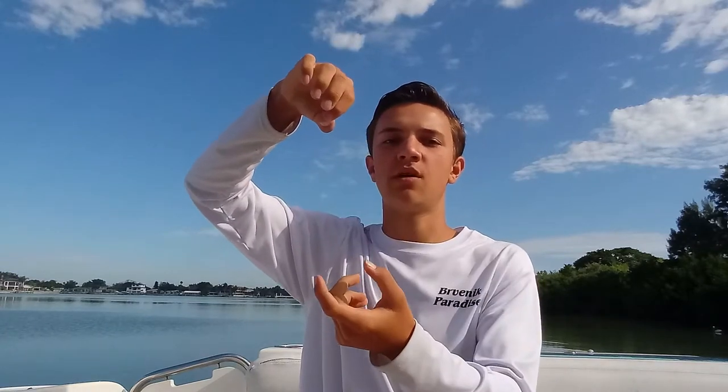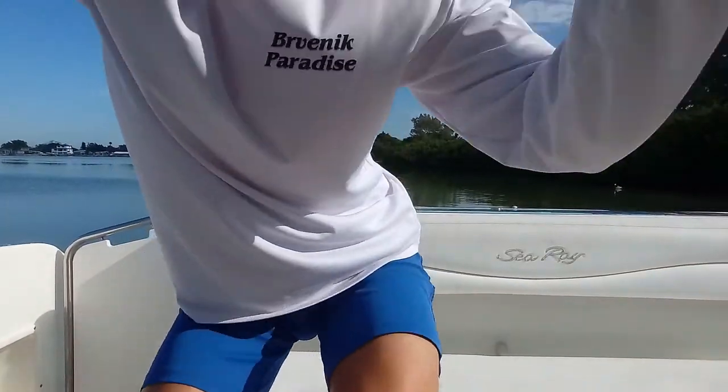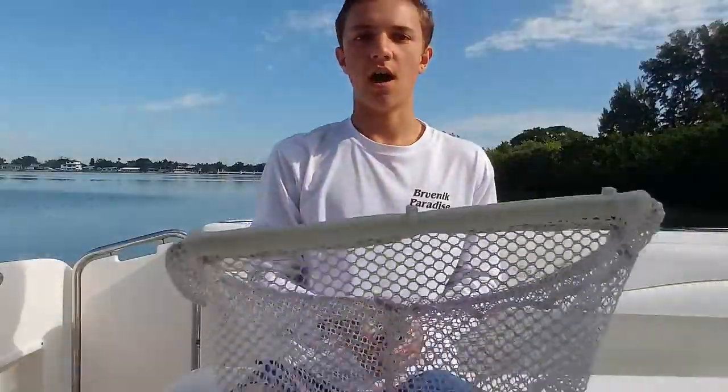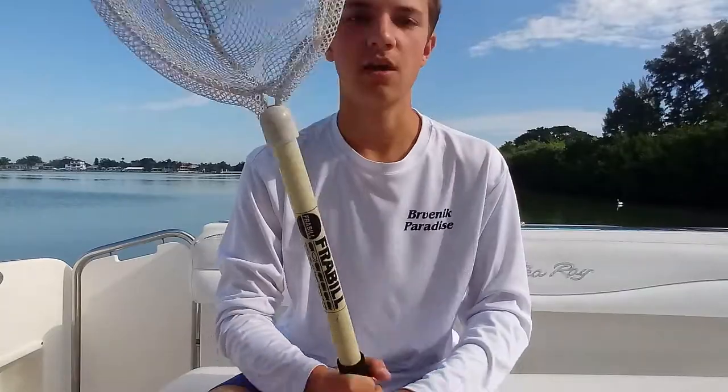When you catch your baits, use one of those de-hookers — it's really simple to use. Basically you hold the weight and lift the fish up, and the weight of the fish makes it come off the sabiki. You just put it in your live well and try not to touch your baits. When I scoop out my baits, I like to use a bait net and scoop them out one by one.